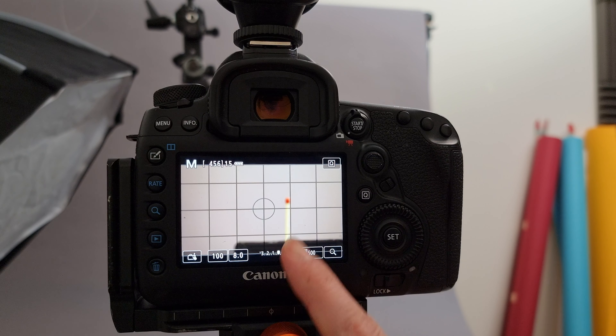I'm using f6.3 to make sure the match is pin sharp, and I'm at about 1/250th of a second shutter speed in order to try and keep the shot dark enough that the bright flame that's going to erupt does not get overexposed. So let's light our match.